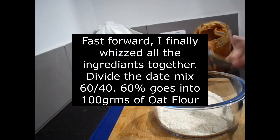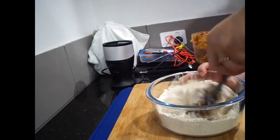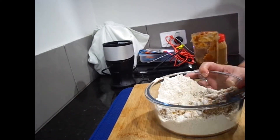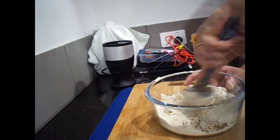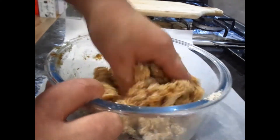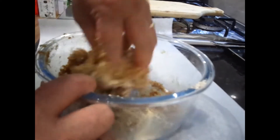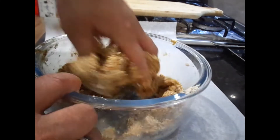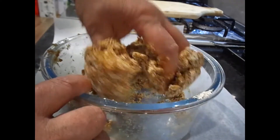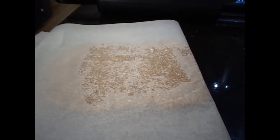60% of the mix goes into the oats. It's very sticky. Place the date mix between two sheets of baking paper and spread it out — try and spread it out evenly.